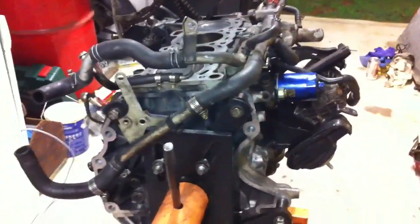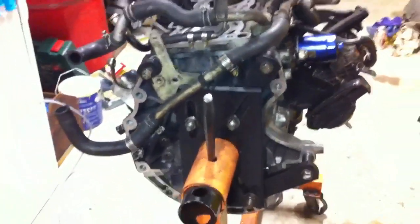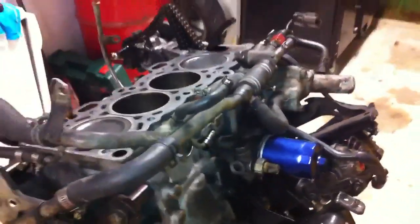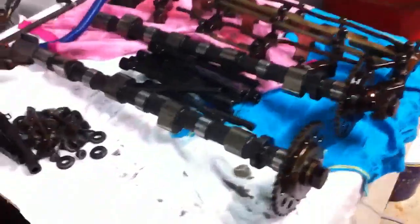I'm going to change the seal on my gearbox where it meets the driveshaft — I noticed it was a little bit chewed up so I'll replace that. Might do a video on that. I'm also going to paint the rocker cover. And that's basically it.